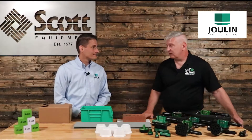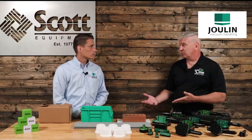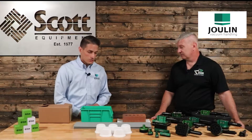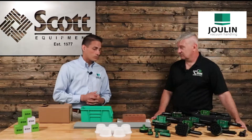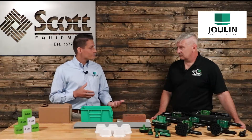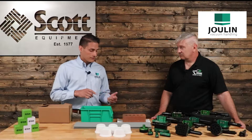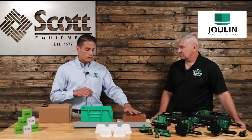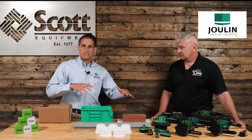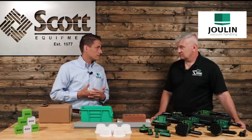Philip, explain to us why a foam gripper is better than a silicone cup or a rounded vacuum cup. What makes your product more specific? There are many applications where suction cups are going to be a great tool. The only issue a suction cup is going to have is on products that are either porous, have rough surfaces, or where the undulation of the product may be off and the suction cup can't actually comply to the layer itself.